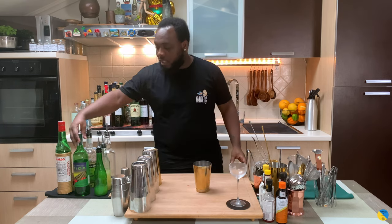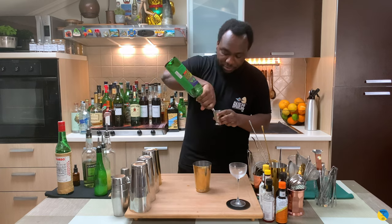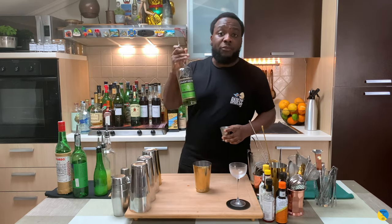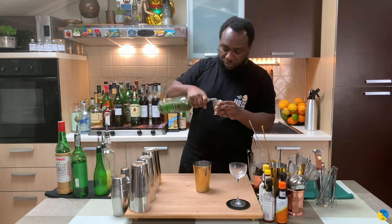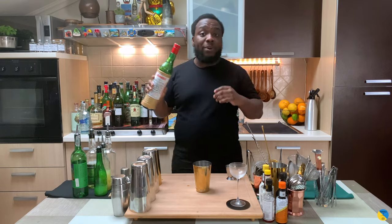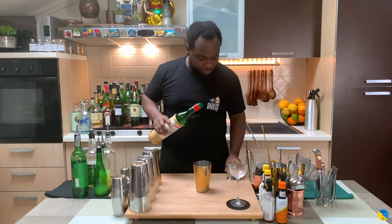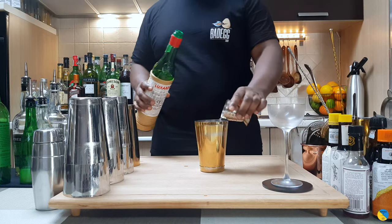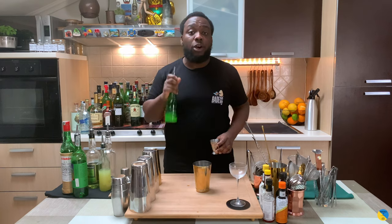We're gonna start with 20ml of mezcal, then add 20ml of green chartreuse, 20ml of maraschino liqueur, and 20ml of lime juice.